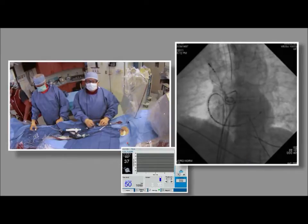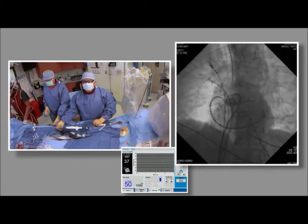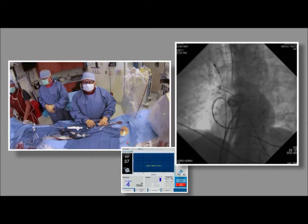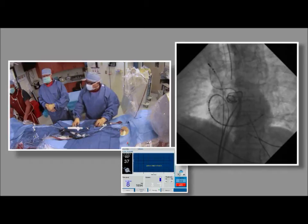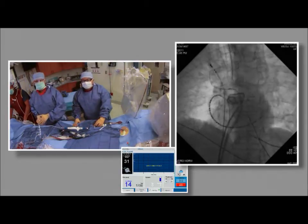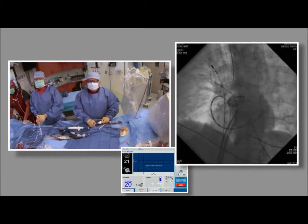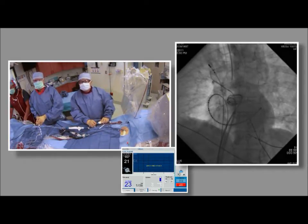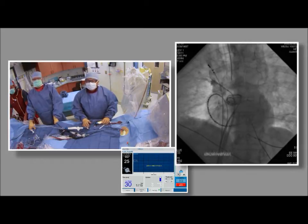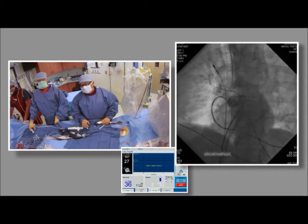Dr. Hsu completes a freeze-thaw-freeze in the right inferior pulmonary vein and moves to the right superior pulmonary vein. The balloon is pulled up and seated inside the vein. Shooting a venogram — there is an inferior leak. Quickly moving the balloon down to highlight where that is, and studying to find a better angle to look at this.